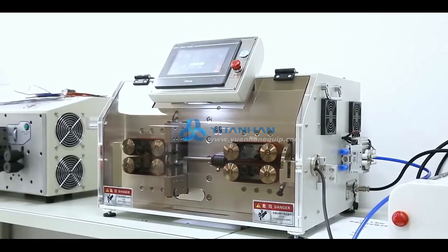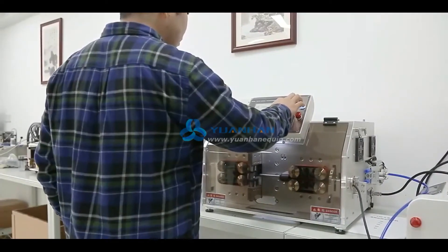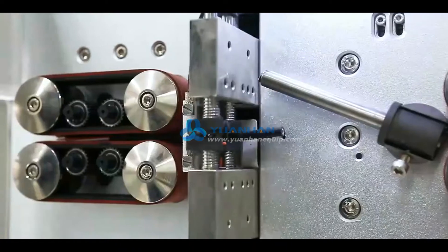This is a multi-core cable cutting and stripping machine. This wire stripping and cutting machine is able to process multi-core sheathed cables. It can strip the outer jacket and inner core skin simultaneously.